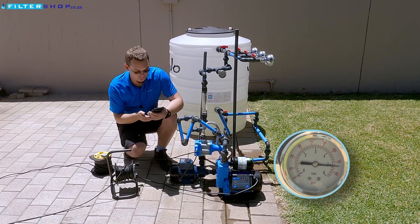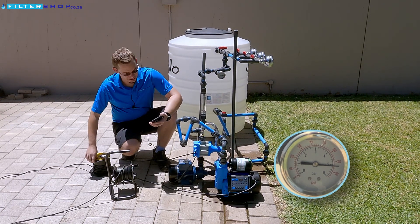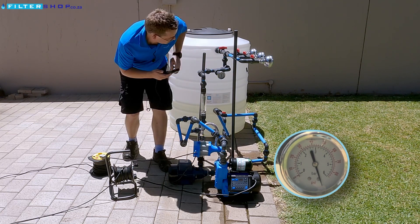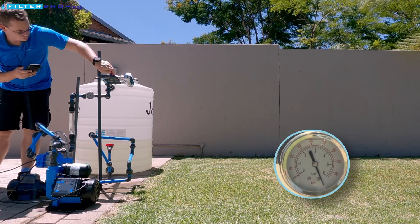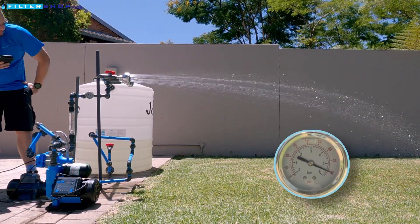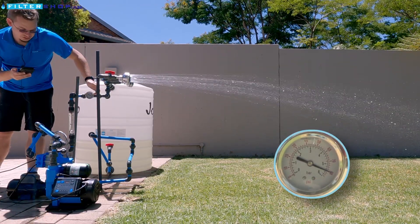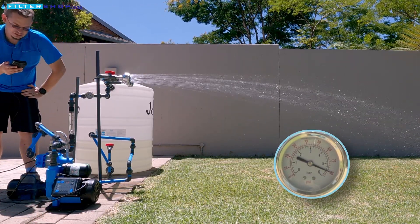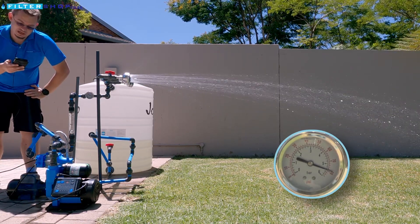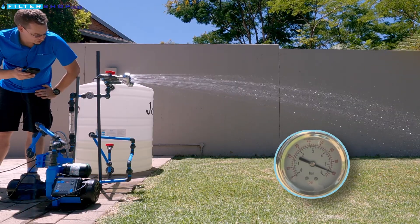We're drawing 1.7 kilowatt while it's just trying to reach its pressure. If we turn on the booster pump, however, it almost immediately reaches its pressure. And now if we run a shower, it's actually running at the five and a half bar pressure. But we're still drawing quite a lot — 1.38 kilowatt just to run the single shower at five and a half bar.